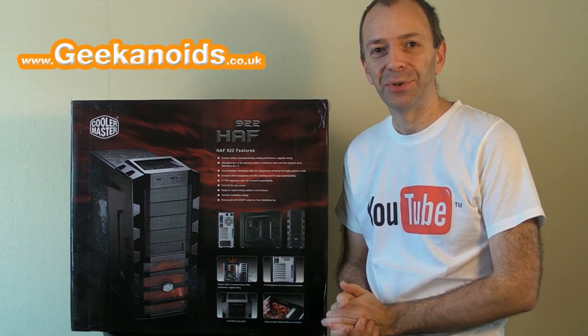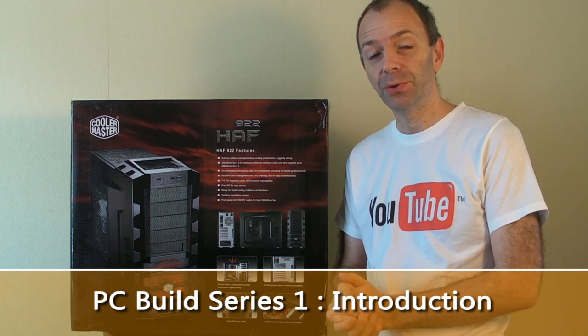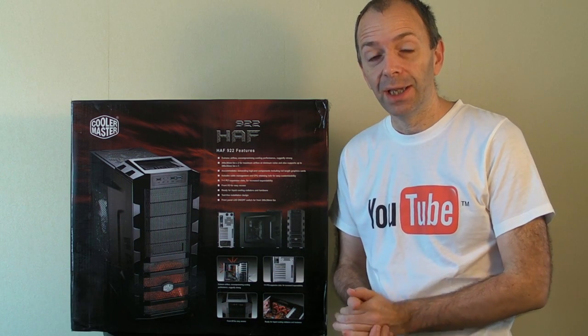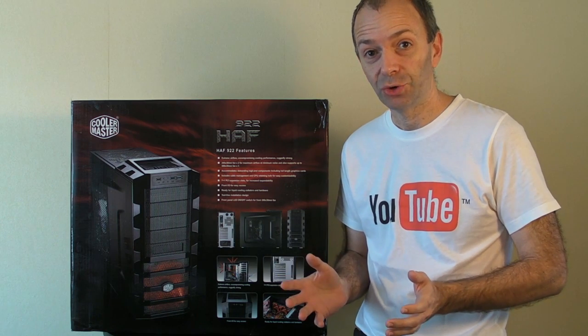Hi everyone, this is Dave from Geekanoids and I'm really pleased to introduce to you my PC Build Series. Over the next week or so I'll be bringing you a new video every single day, and I'm going to be covering the building of a brand new PC from scratch.